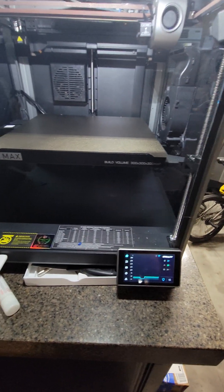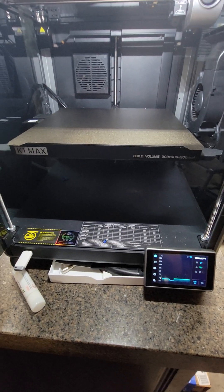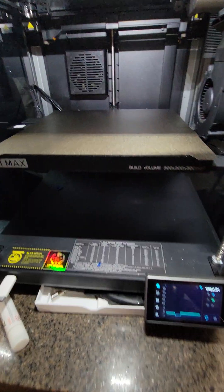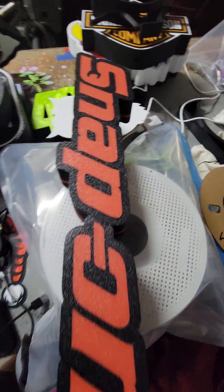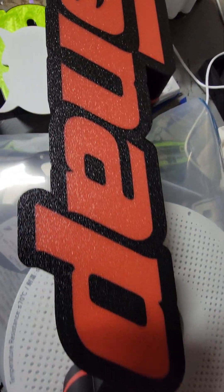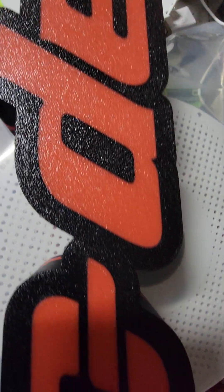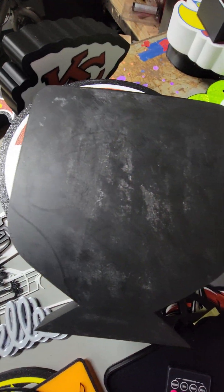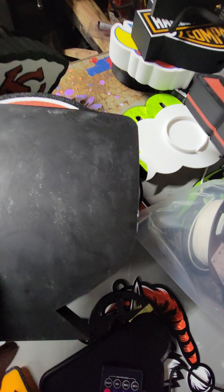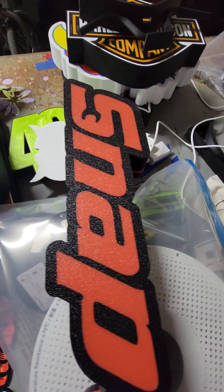I want to show you the difference between the build plates. The texture on this snap-on light here, that's from the textured build plate. And if you look at this one, the back is smooth — you can see the glue, it still needs to be cleaned off — but it's not near as nice a finish as what you get with the texture.